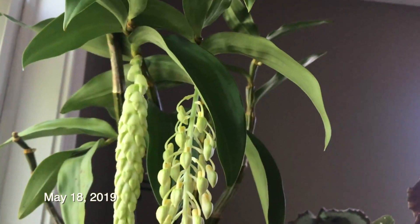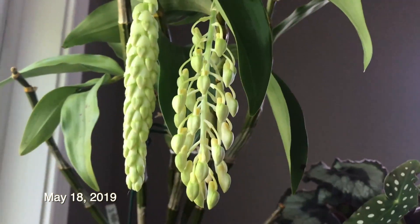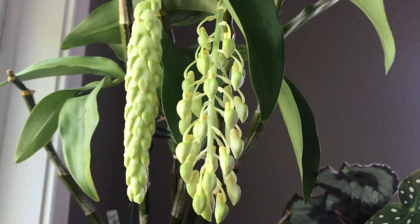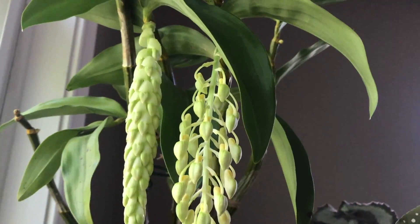Hello. Today is the 18th and just a quick update. Look at how much the buds have separated — it's only been a few days. I wonder how long it'll take to open up. I'll be back everyone.